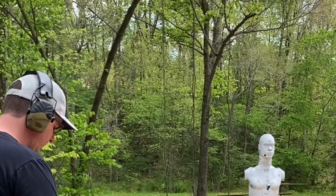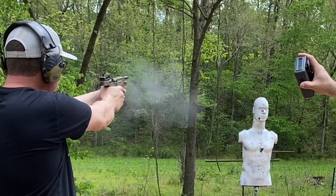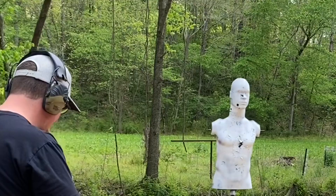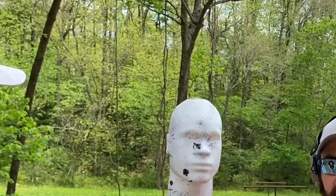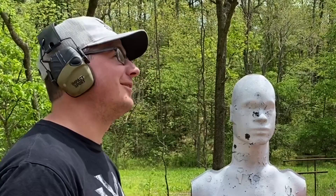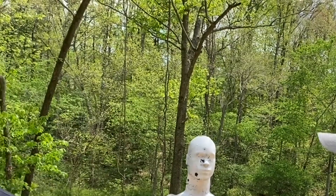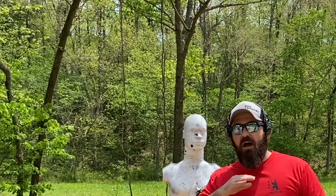Chaz, you're up. We're going to do the same thing — two shots, center mass to the head. I put the buzzer on him to add a little bit of pressure, because if you were shooting someone in real life, you're going to be nervous and the pressure's on. That's how you want to train for self-defense. He got two really nice groups on that — good job, Chaz. Guys, this is just some things you can do with targets like this. I'll have Lisa put in the description where we got these targets, but it's just another way you can have fun on the range.